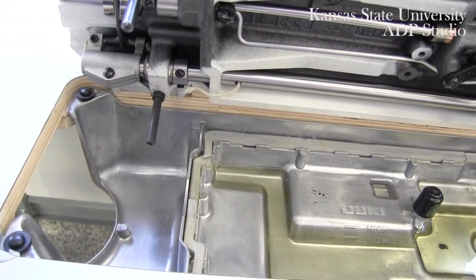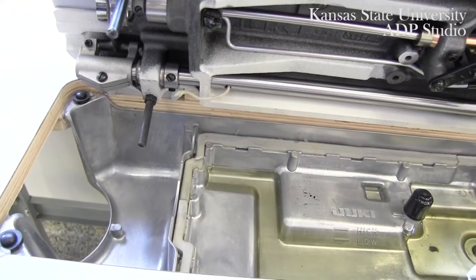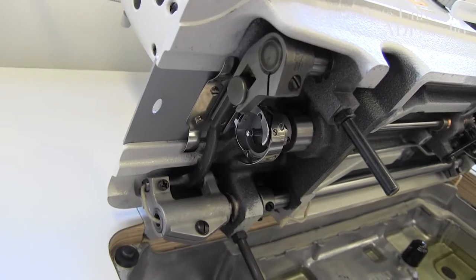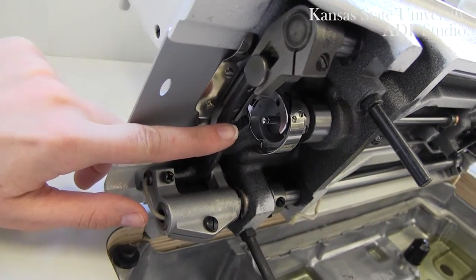While stitching, if you notice that any residue is occurring on your fabric, or if any lint is surfacing while you're stitching, you may need to clean this pan. You will also want to note that this is where your bobbin is inserted into your bobbin case.